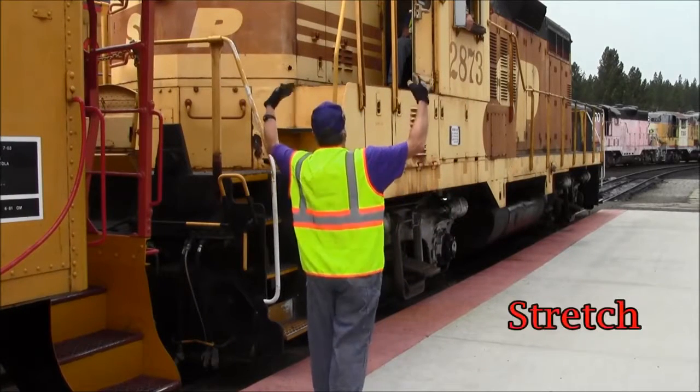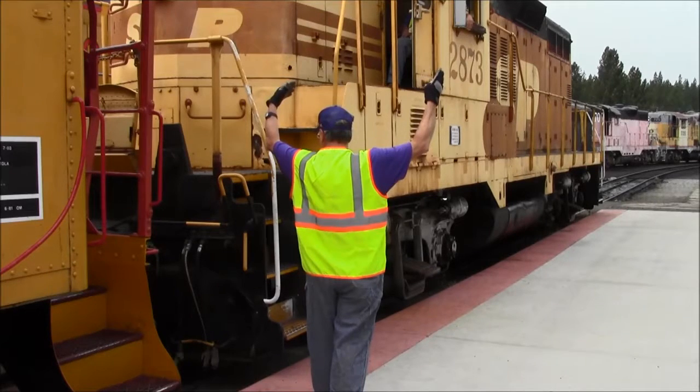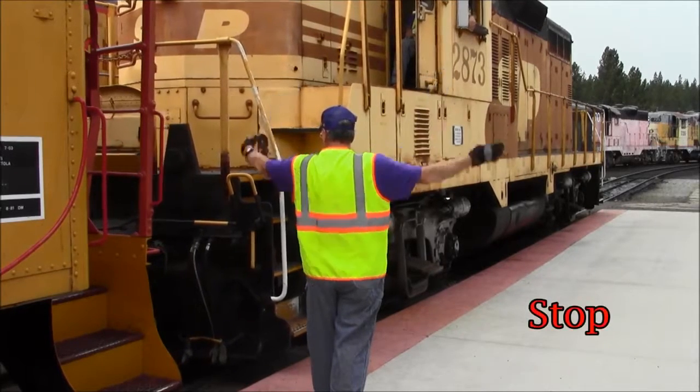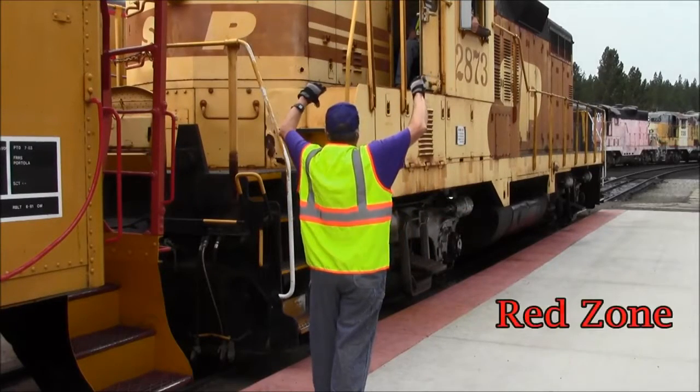To be sure the pin has dropped and the tie-on was successful, he gives a stretch signal followed immediately by a stop as soon as the coupler stretches. He does not want to slide the wheels of the caboose.